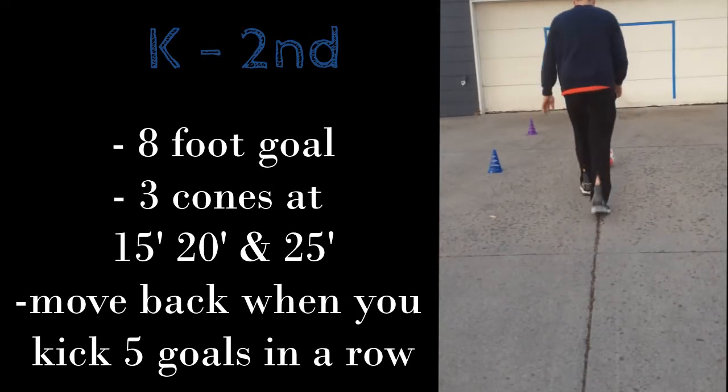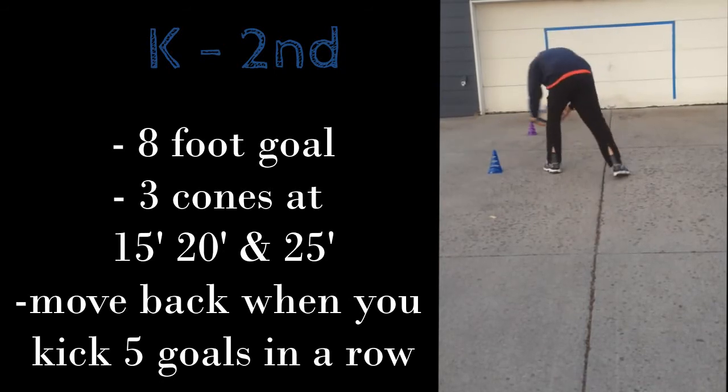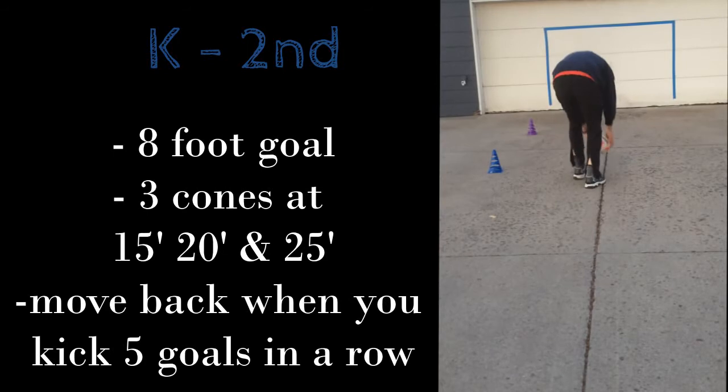Then you need cones — I'm using cones, but you can use any object — placed at about 15 feet, then one at 20 feet, and one at 25 feet.